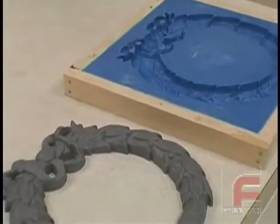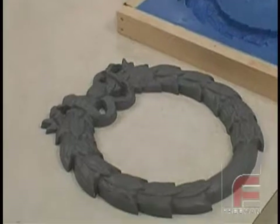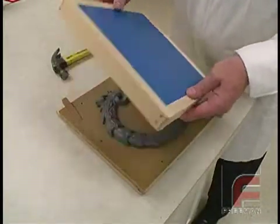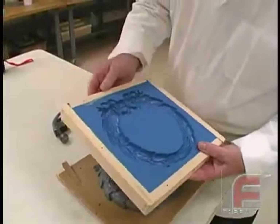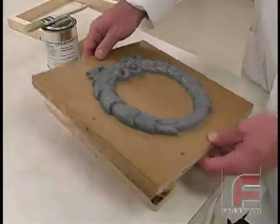Rigid molds are ideal for models with a flat side and no undercuts, where a negative draw can lock the model and mold together. To demonstrate the construction of a simple rigid mold, we're going to use our Repro-NS Fast Cast Urethane. Our model is made out of our Repro-1 Fast Cast Urethane.